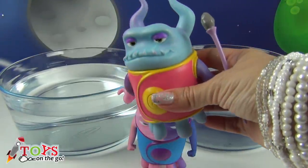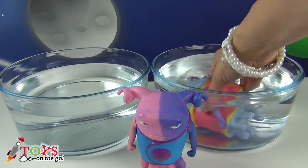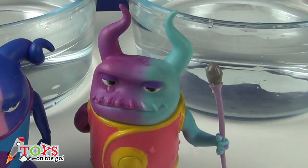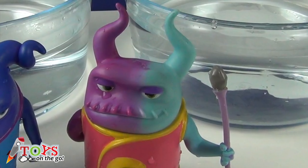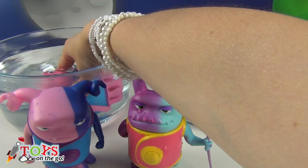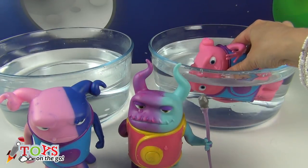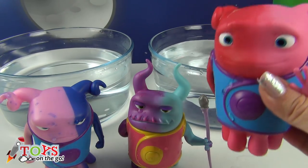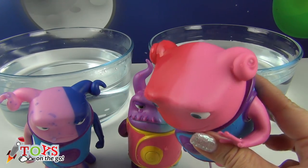Now it's Captain Smek's turn. I'm going to put him into the cold water, and now in the warm water — I'll leave him halfway up. Isn't it fun, boys and girls? Now it's Bashfulo's turn — a bath in warm water and now halfway into the cold water. Look, he's half pink and half red! Super cool!